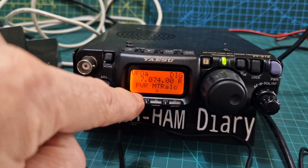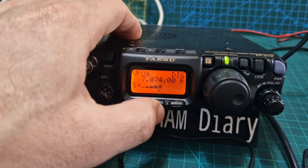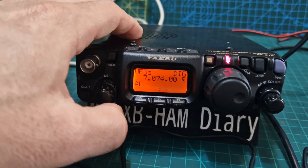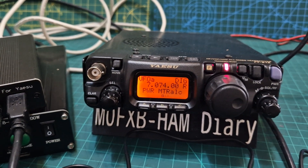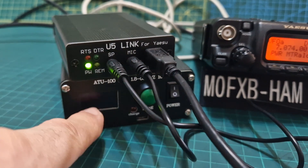Come out of that, push the F briefly and scroll to find power. Get your power nice and high - six watts. Then in the middle you can select your ALC meter to make sure the ALC isn't too high when it's in TX.